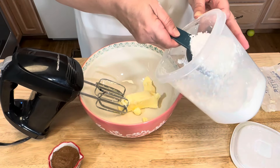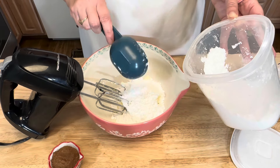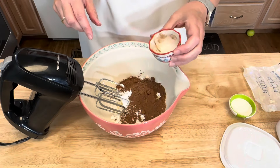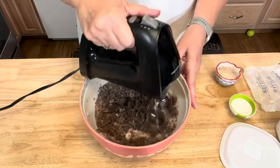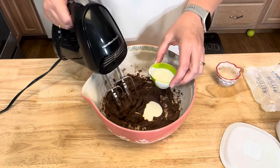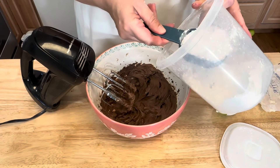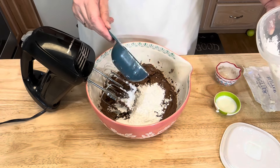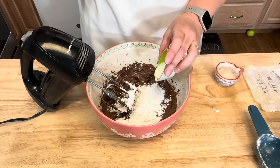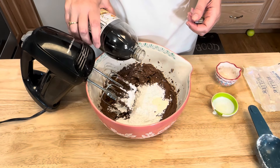You'll need to add one and a half to two cups of powdered sugar — I'm going to start with one and a half and see where I'm at — and a fourth of a cup of cocoa powder. I have two tablespoons of heavy cream and I'm going to add that one at a time. I'm going to go ahead and add another half cup of powdered sugar and the rest of the heavy cream. I'm also going to add a pinch of salt and just a little bit of vanilla extract.